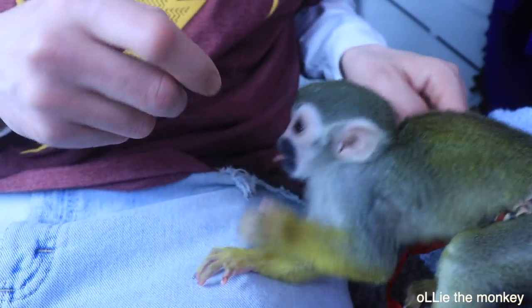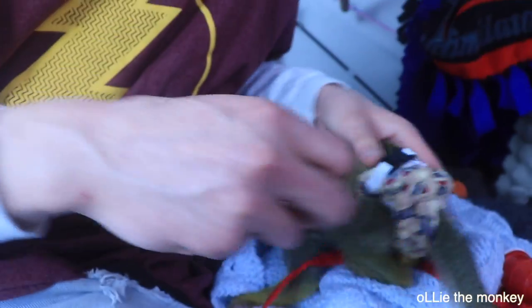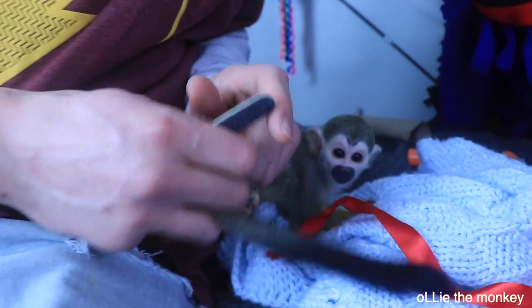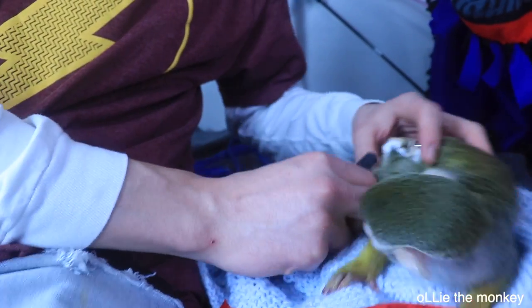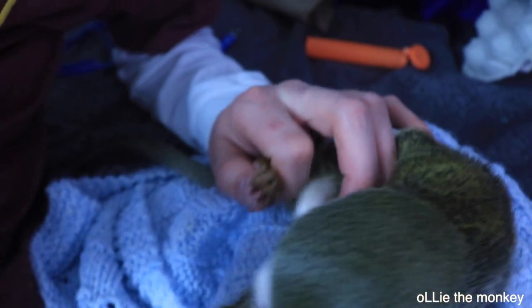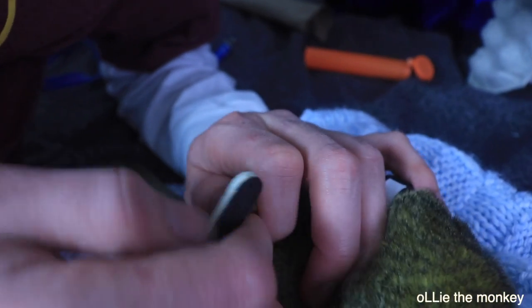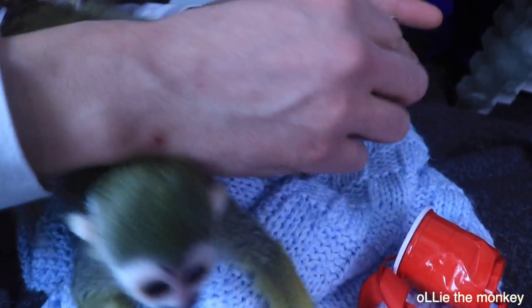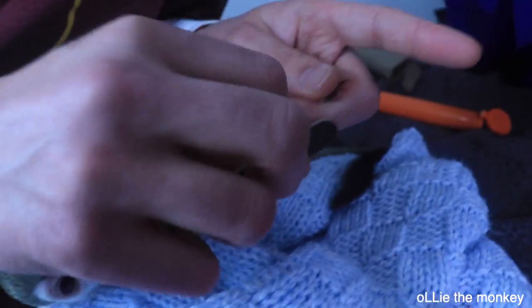I thought it was going to be easier with the leash on, but it's not. So what I like to do is kind of like a dog — you want to pull it its natural way that it's naturally going to go, so it doesn't feel weird for him. And then just gently file off the tips. It's that simple.